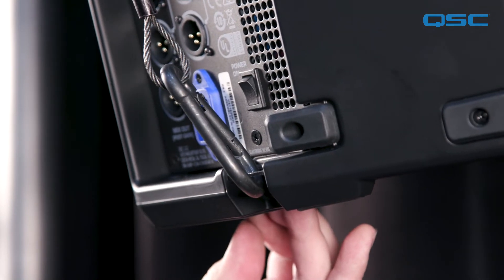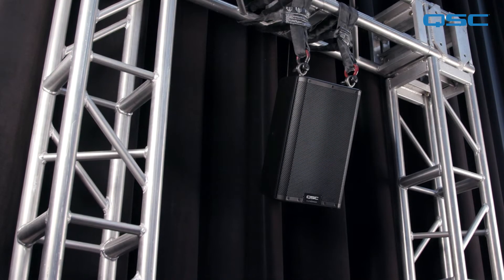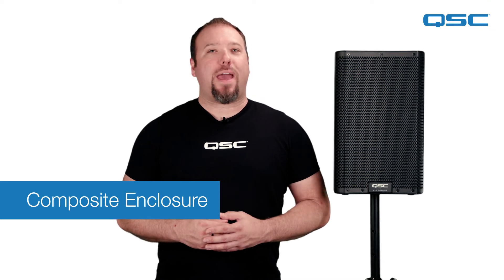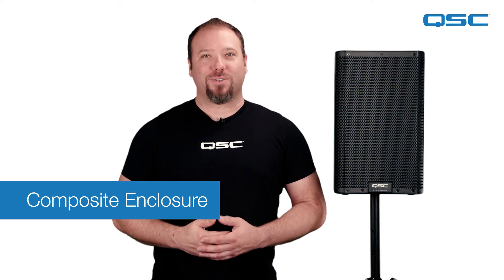The eye bolt kit allows your K.2 series loudspeaker to be suspended according to your local rigging and safety regulations. The C in M10 kit C stands for composite enclosure and should not be confused with the M10 kit W, which has a longer threaded shaft for wood enclosure loudspeakers.